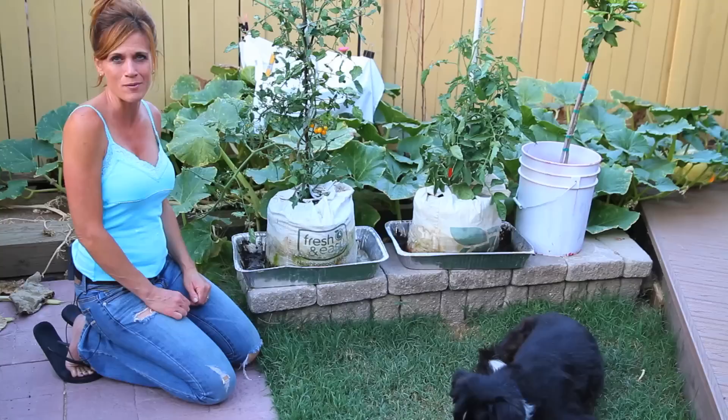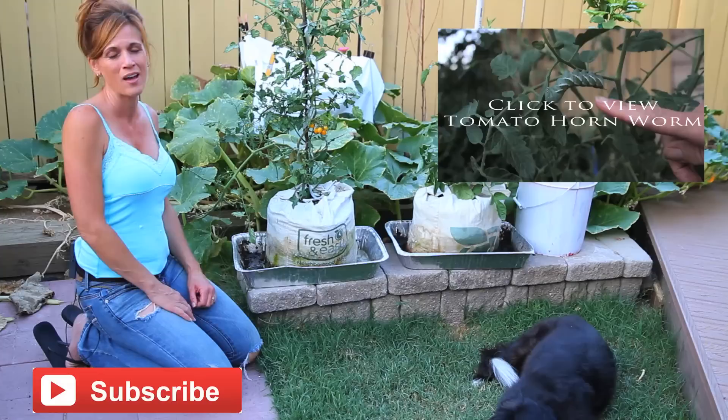Thanks a lot for watching. Hope you guys are growing in grow bags — if you are, please let me know how they're doing. They seem to be really a hot item this year. We'll see you next time.